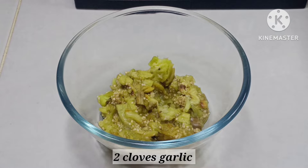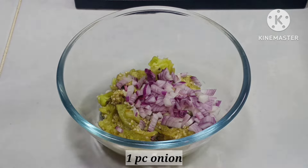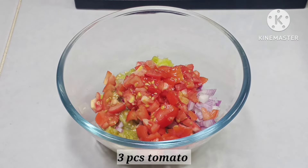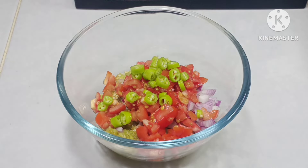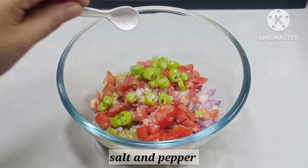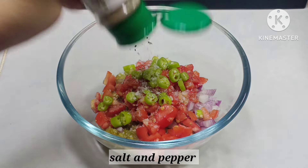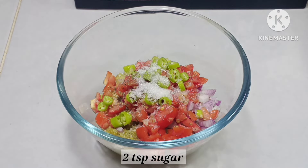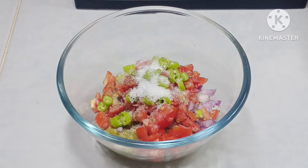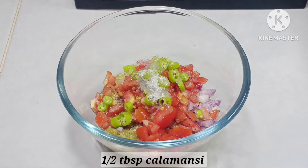Lalagay ko na dito itong bawang, sibuyas, kamatis, scallion green. Titimplahan ko ito ng asin, paminta. Maglalagay din ako ng asukal, at ng suka, at maglalagay din ako ng konting kalamansi. Ito ay optional lang.